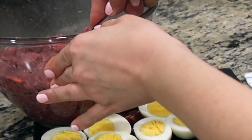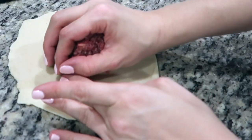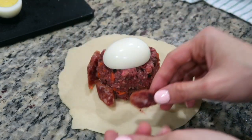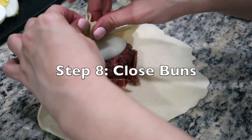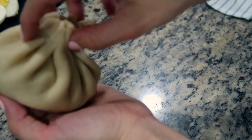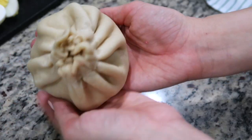Start by scooping some of the meat filling mixture onto the center of the dough. Place half of a boiled egg on top, then place some of the Chinese sausages around the meat mixture. To close the bun, begin by pulling up a side of the dough edge and begin pinching it closed. Then pinch the collected edges together and twist closed.